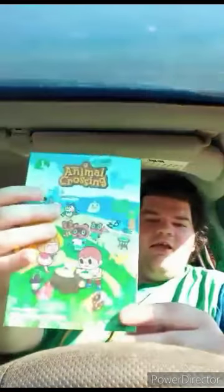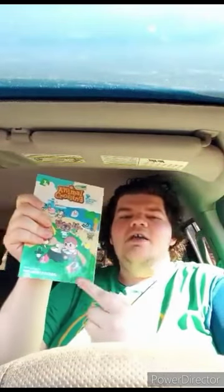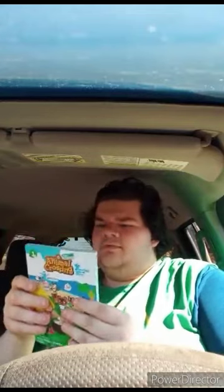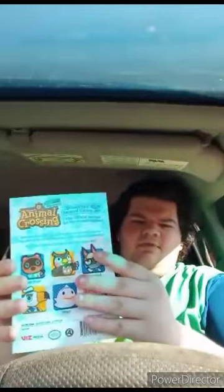Here it is — it is the Animal Crossing New Horizons Manga Vol. 1. Here's the front. And yes, this came out a year after New Horizons came out in 2020. Here's the front, the back, the spine, or whatever you call it. Glad I had this in my field game collection.